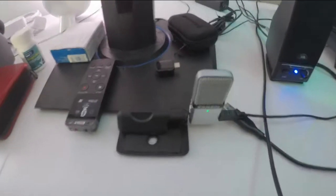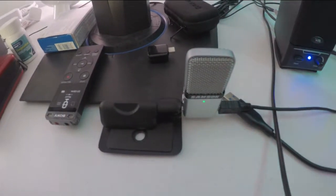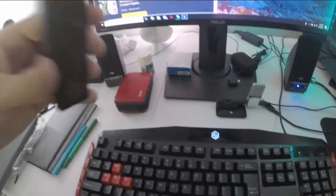We've got a setup going here of the Samson Go mic vs. the Sony voice recorder ICD-UX560.